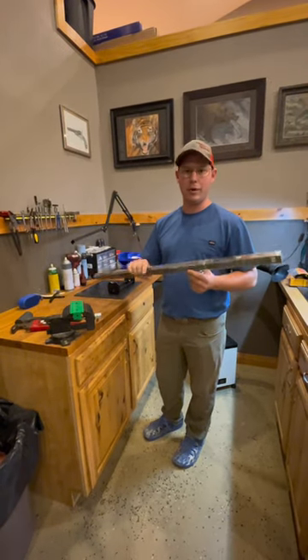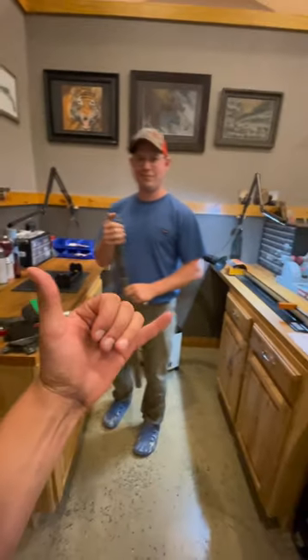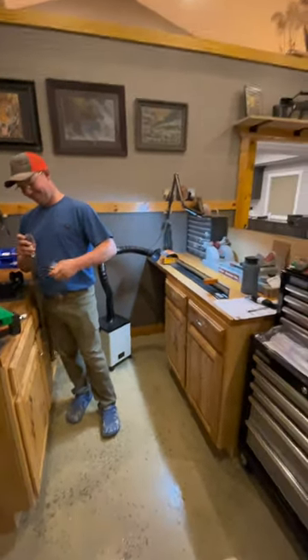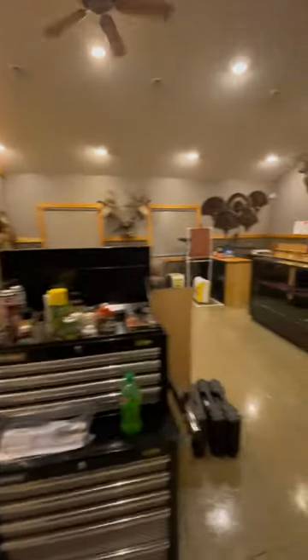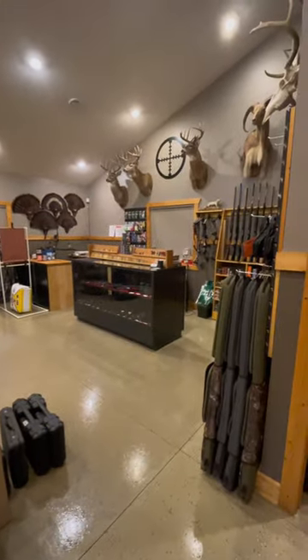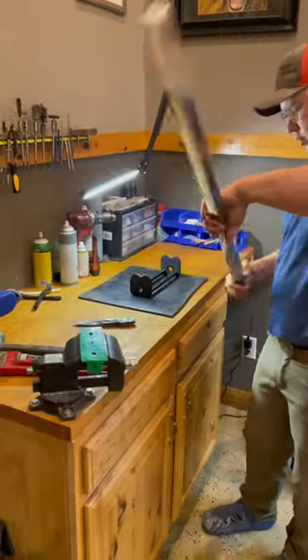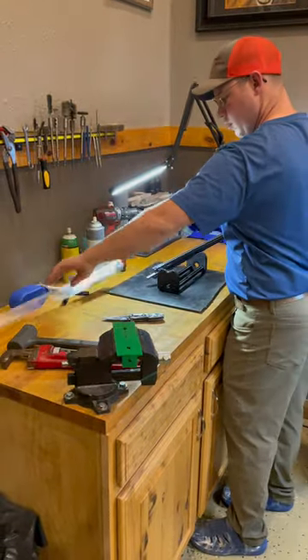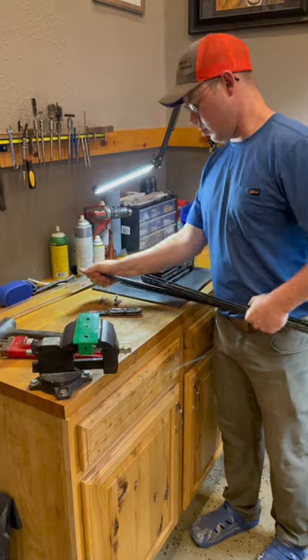With a 50 grain insert and 100 grain point weight for Mike's draw weight, we're running 350 spine. Rock Mason here has got all the toys necessary to crank out everything you need for fall. Let's dive in.